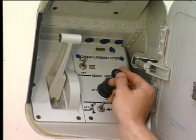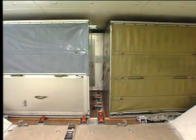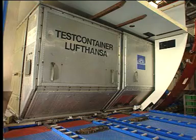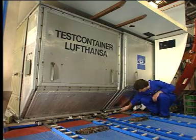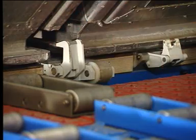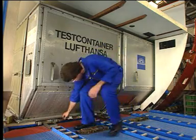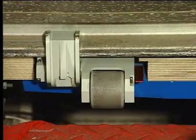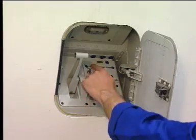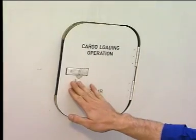When the container is in position, secure it by raising the manual door sill latches. Lastly, set the power switch to off and close the access door.